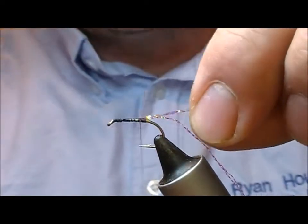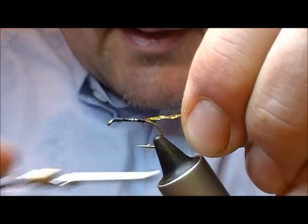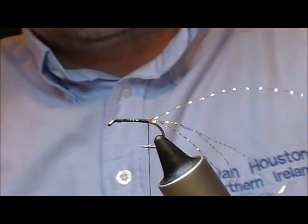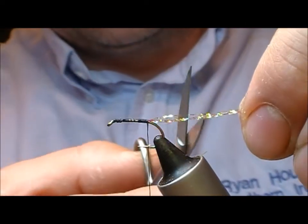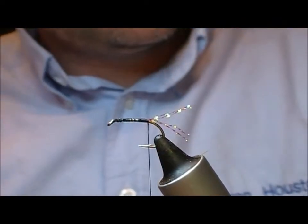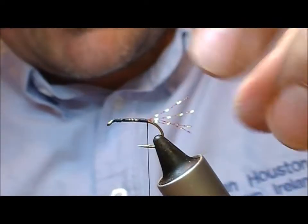Then what I'm going to do is fold them back and wrap back to the bend and cut those off pretty short, because it really only needs a bit of flash in the tail for traction.